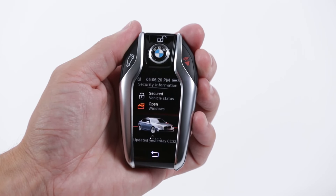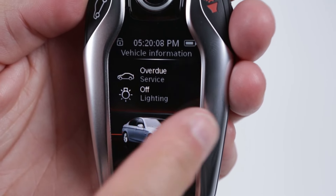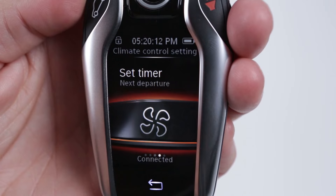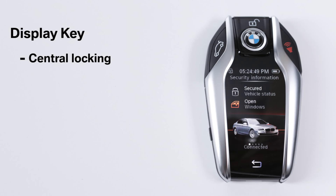Press the back button to go to the previous menu. Slide your finger across the touchscreen to access different menus: vehicle info, mobility, and climate control.